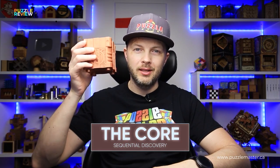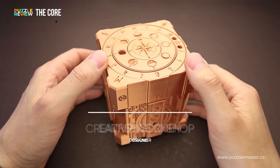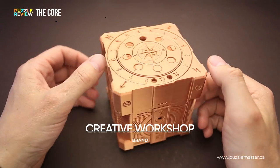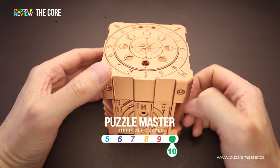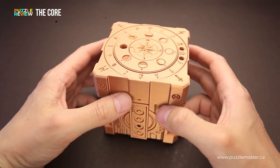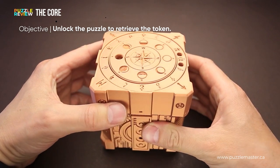Hello and welcome to Puzzle Master's product review. Today we will be taking a closer look at the Core puzzle. This puzzle was designed by Lawrence Chen from Creative Workshop. The difficulty level of the Core puzzle is 10 out of 10 on Puzzle Master's difficulty scale that runs from 5 to 10. The goal of the puzzle is to unlock it to retrieve the token.